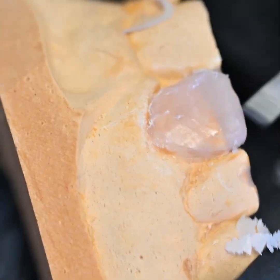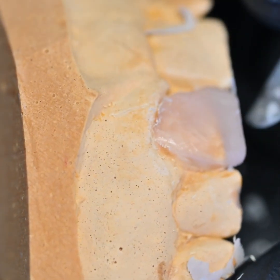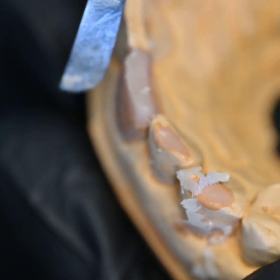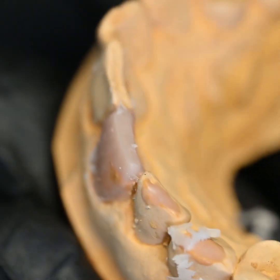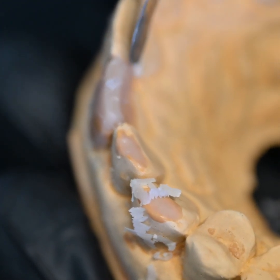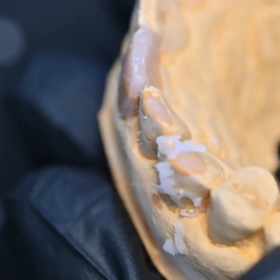Recently I visited Florence and I saw the David statue by Michelangelo. There is one beautiful thing the sculptors say: when you carve marble and sculpt, it's not that you are making a statue — it's basically you are uncovering that hidden individual who was trapped in that stone. I felt that here too — from a block of wax we carve and uncover the tooth. As dentists we are really a proud community of the artwork that we do. Coming back to the carving: it's simple, just follow the instincts and the anatomy and you will be there.